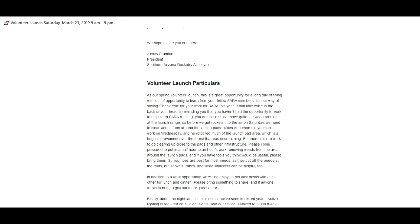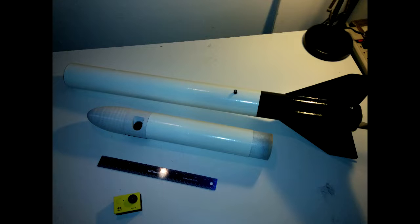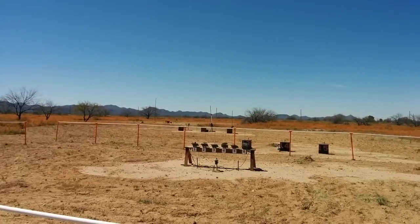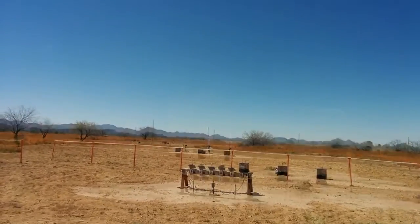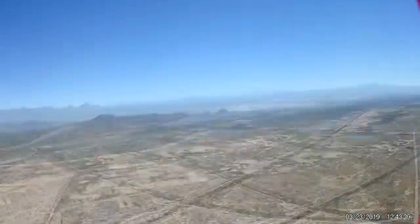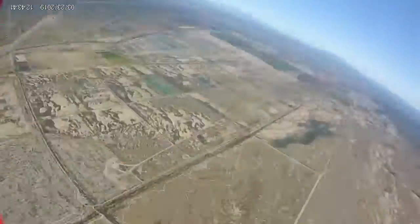In my previous videos I indicated I was getting ready to fly with SARA, the volunteers-only launch for the Southern Arizona Rocket Association. There was a lot of weeds that needed clearing — it's good to be part of the club. This is the Estes V2 on an I-205 motor. You get to see the chute release holding the parachute in a tight bundle until a much lower altitude, so you don't have to walk as far to recover the rocket.